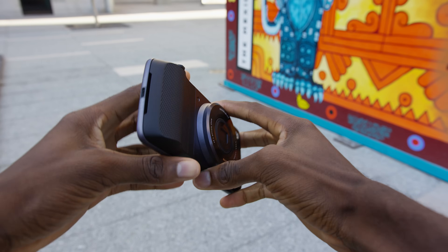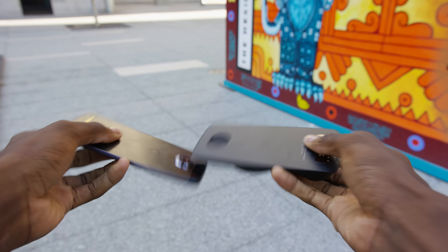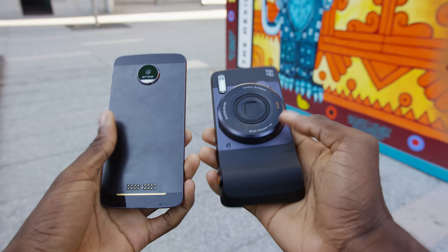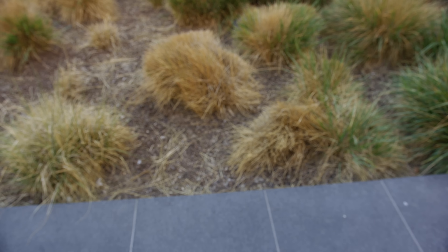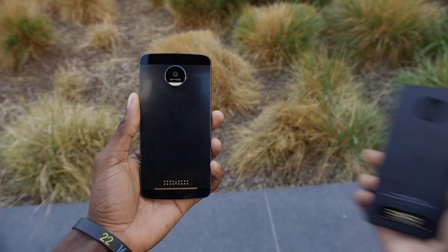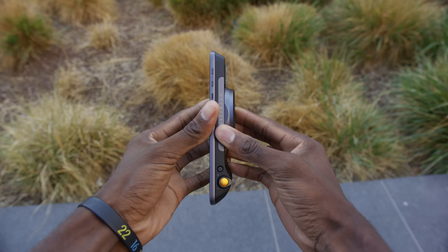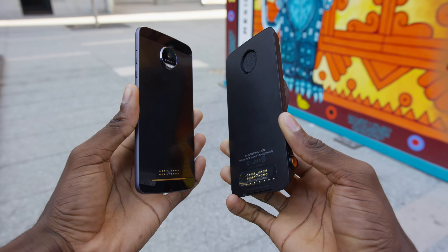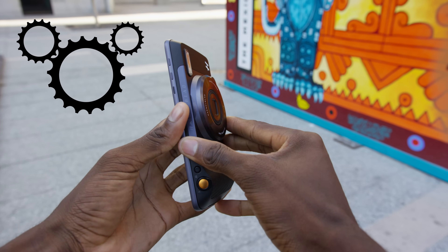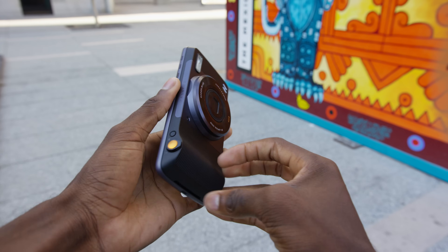Moto Mods are already an awesome idea in my opinion. These are smartphones that don't sacrifice much in the way of design, and then just use some pins and magnets to connect to a store of accessories that add functionality for specialty use cases. As I mentioned in my full Moto Z review, even though there are only a couple of them, Moto Mods are easily my favorite attempt at the whole modular smartphone thing. They just work — you smack it on the back of the phone, no rebooting, no tools, no screws, no extra thought required.